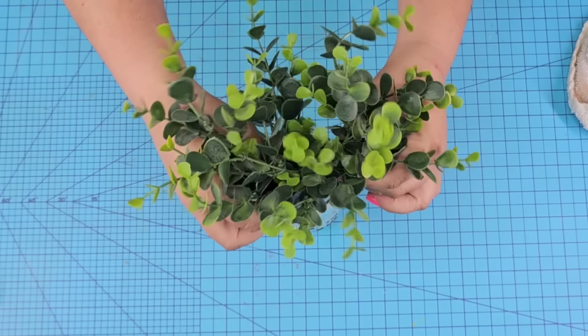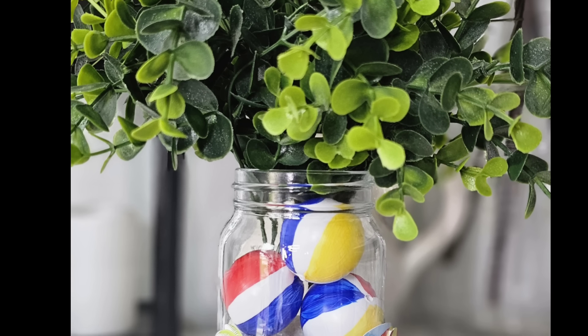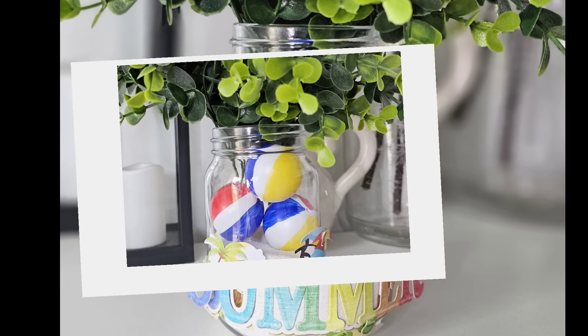We're going to use some faux boxwood that I get on Amazon, and I love the way this jar turned out. What an easy project — a little bit of painting on the balls, but I'd love to know what you think of this one. Let me know down in the comments.